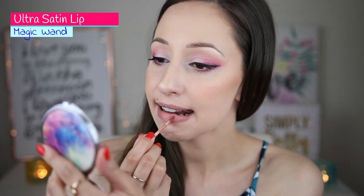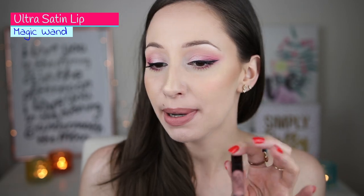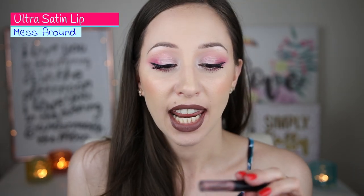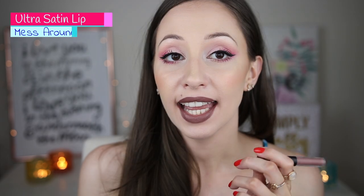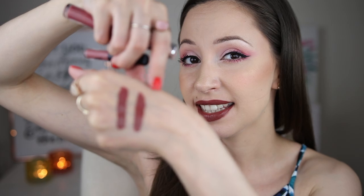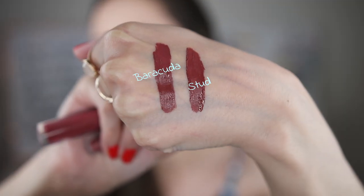First is Magic Wand — a neutral shade with a slight peachy tone. Next is Mess Around — a chocolatey grayish color that reminds me a lot of the 90s. Most of the lipsticks I apply in only one coat; only the blotted lip products needed two coats. Next we have Stad — a very warm chocolatey purple shade. Comparing Barracuda and Stad, they are pretty similar, so if you have either one you don't need to buy the other.